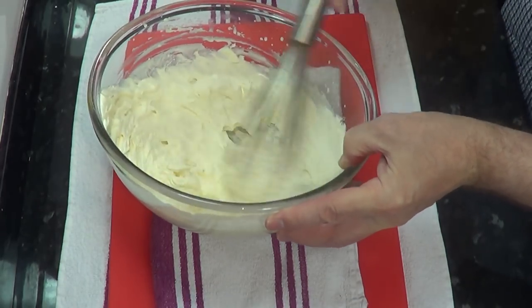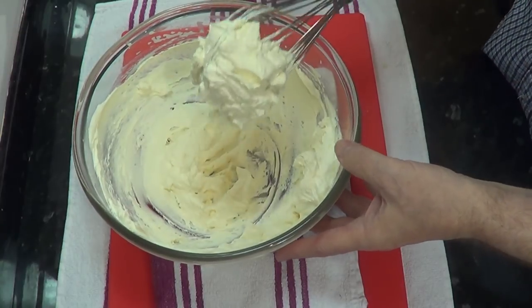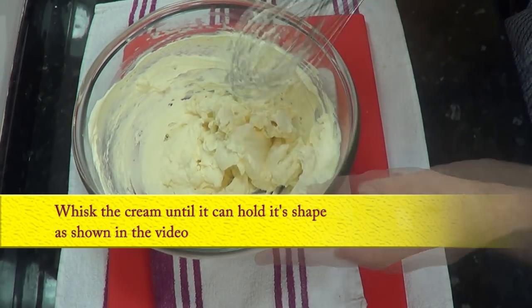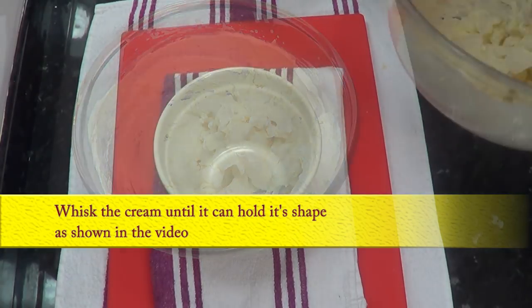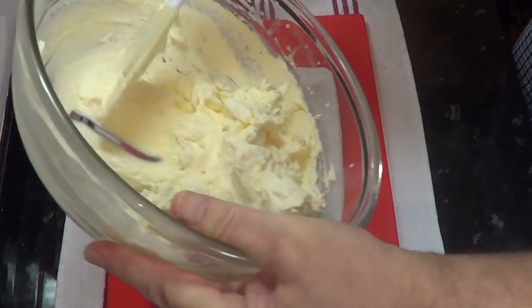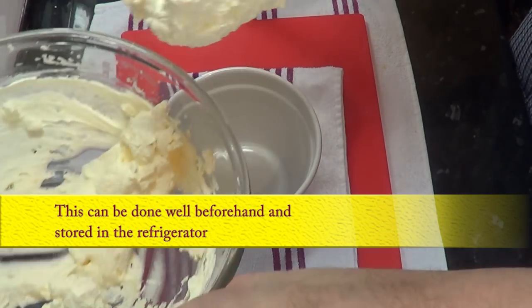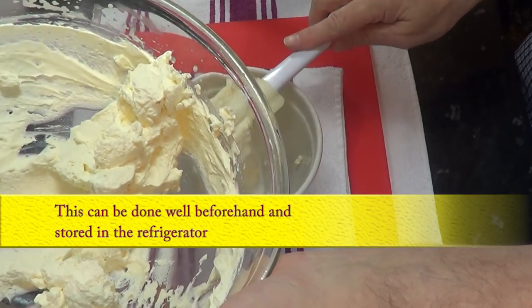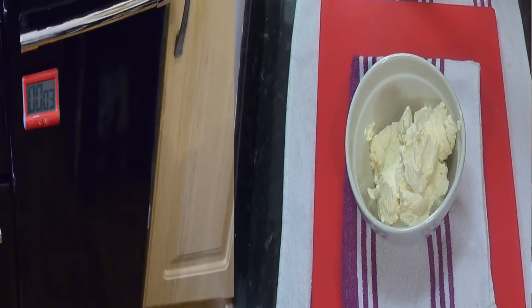If it does, you can rescue it by adding a couple of tablespoons of milk to thin it down a bit until you get to the right consistency. To do this in real time it takes about four and a half to five minutes by hand. You can prepare this cream well beforehand — if you do, cover the bowl with cling film and keep it in the refrigerator until it's needed.